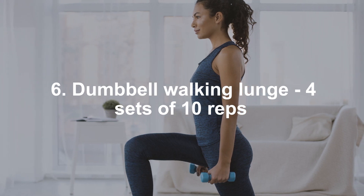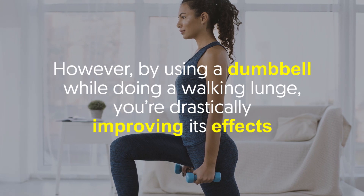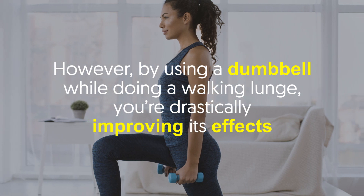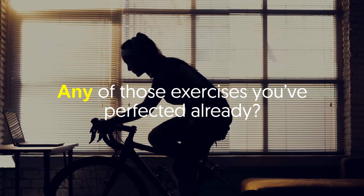Dumbbell walking lunge — four sets of 10 reps. Walking lunges focus on your hamstrings, glutes, quadriceps, and calves. By using a dumbbell while doing a walking lunge, you drastically improve its effects. It's generally known to build stronger, more muscular legs.